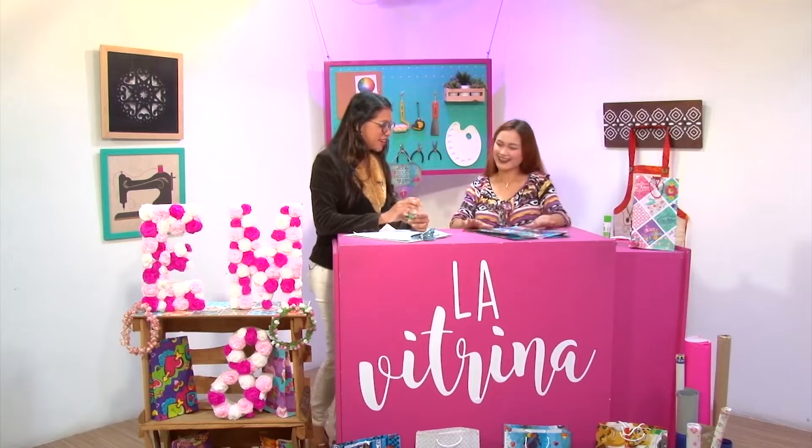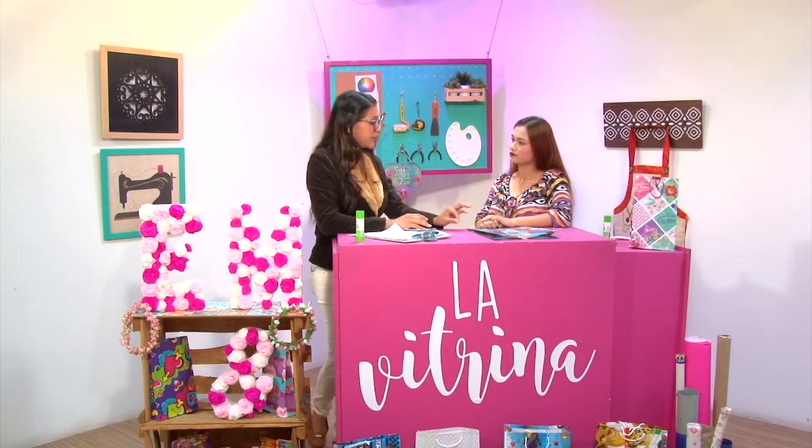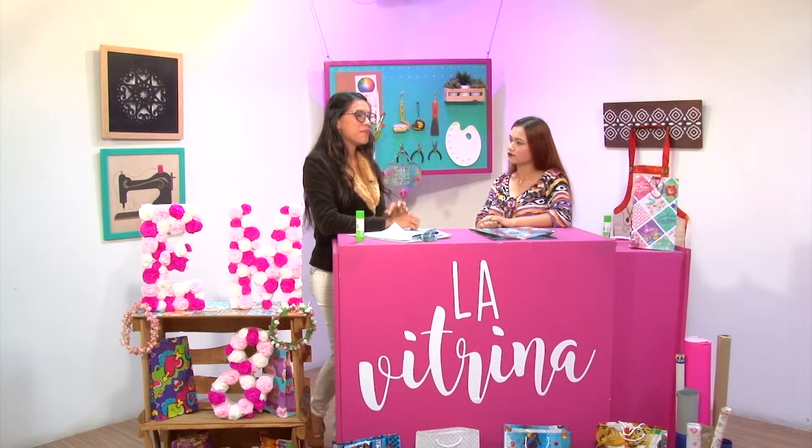¿Quién desaprovecha esa oportunidad? María, antes de culminar esta primera bolsa, vamos a un pequeño corte comercial y luego volvemos para que terminemos de armar esta bolsa que ha sido súper fácil, súper rápido, sencillo. Ya volvemos.